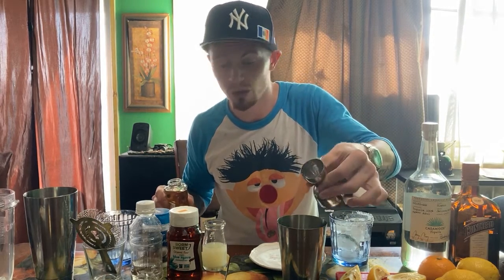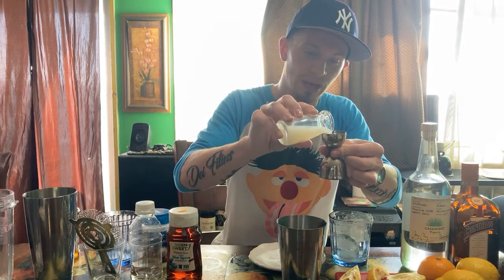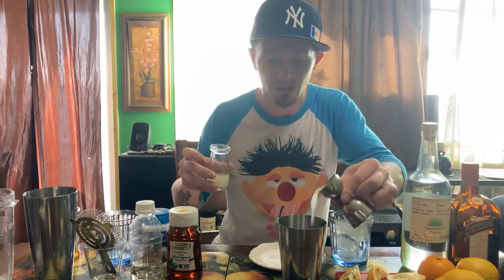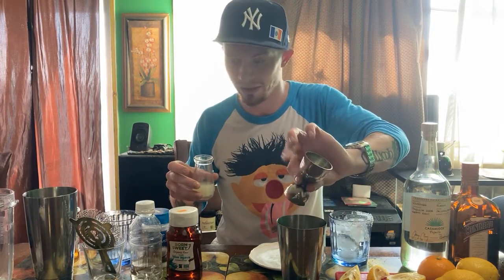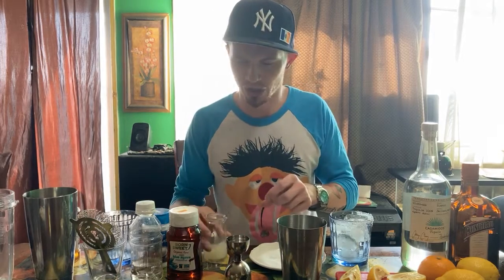Use agave first because it's so thick — you wanna rinse everything out with everything else. So I'm using lemon juice now to wash it out. Check that out — in case you make a mistake, you're not throwing away any expensive alcohol. These are little tricks I learned.